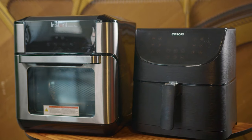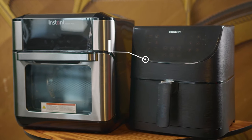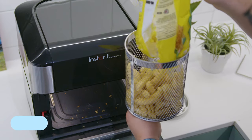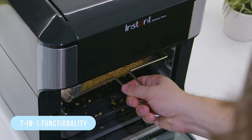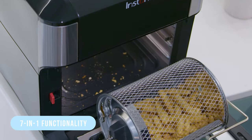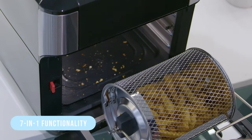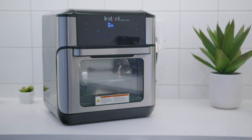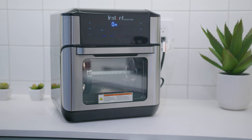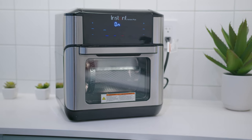It doesn't come with as many built-in preset functions as other quality competitors in this range, like the Kosari Air Fryer Max XL, but it still offers a 7-in-1 functionality, and it can air fry, boil, bake, roast, dehydrate, reheat, rotisserie, or act as a convection oven depending on your recipe's requirements. Even more, it allows you to program one-touch preset programs to help you keep your preferred settings easily accessible and quickly prepare your favorite meals.